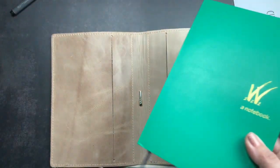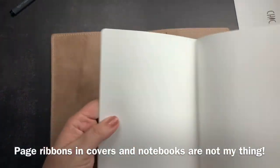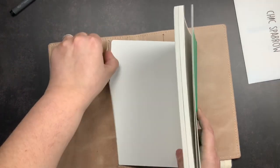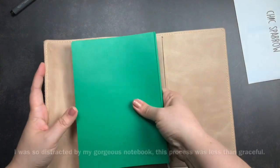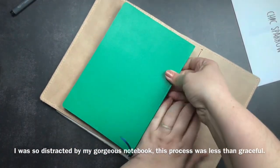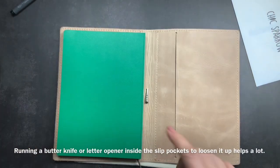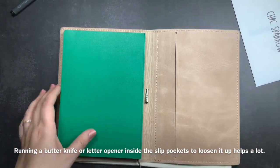We're going to put that in there. I will eventually cut these little ties off — I'm not a fan of ties in my notebooks and planners; I cut them off everything. When you first get a folio it is a very slim fit, which is good. That's what you want, but it can take a little bit of elbow grease to get your notebook into your folio.